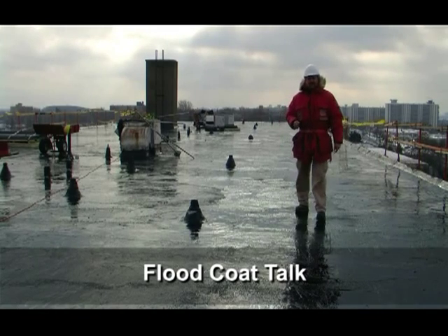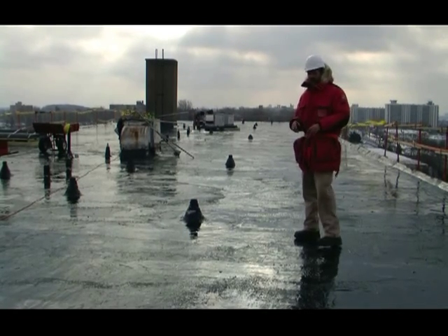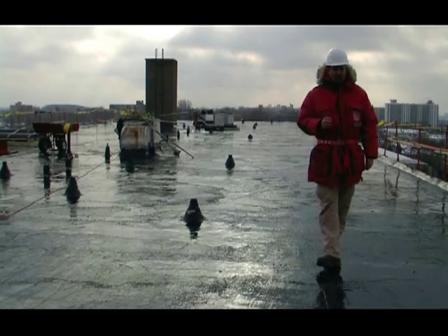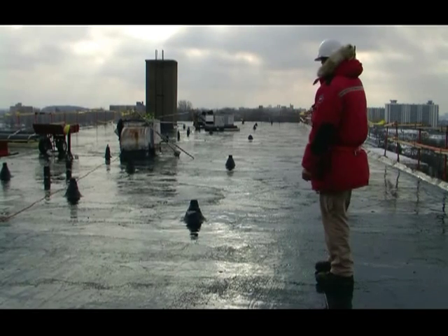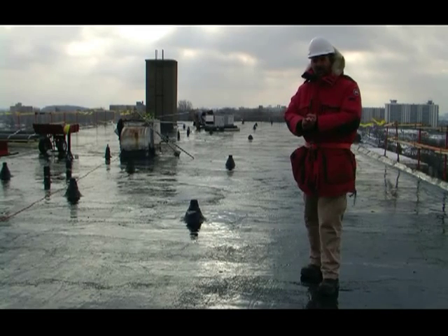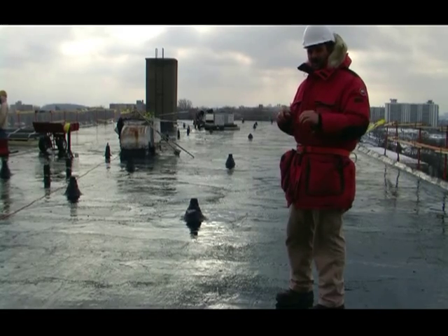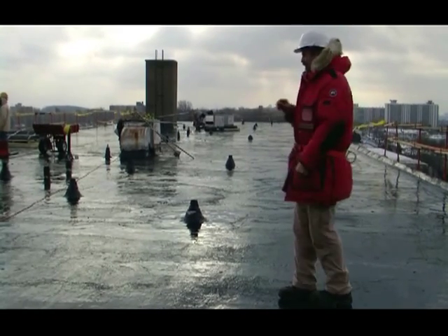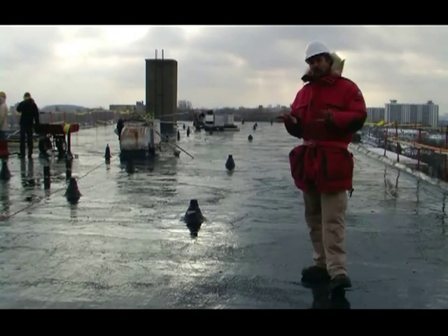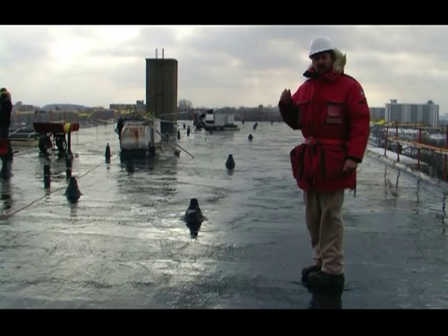This is what the roof looks like after the top layer of polyester has been flood coated. As you can see, it's a one-piece seamless hot asphalt roof system — there are no detectable seams in the membrane because the flood coat encapsulates the top layer, absorbs into the polyester, and the seams disappear. This is what it looks like after we've finished installing the reinforcement plies, just before we gravel the roof system.